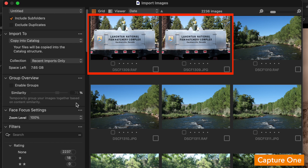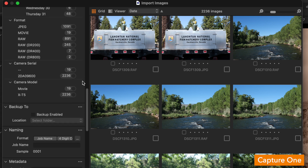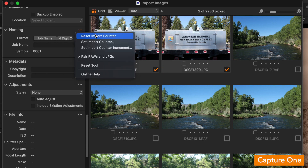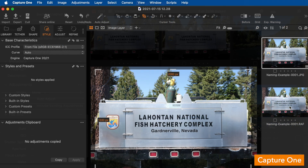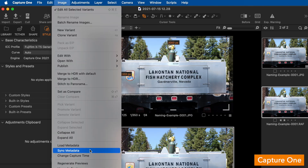Moving on to Capture One — it shows both RAW and JPEG files separately in the import dialog. You can filter to show only RAW or only JPEG files. When you select a RAW and JPEG pairing for import, even though they're displayed as separate files, they will be renamed with the same sequence numbers for each pairing, which helps with organization and identification. After import, however, they go back to being treated as separate files, so if you make metadata changes to a RAW file, they won't be applied to the JPEG pair unless synced.